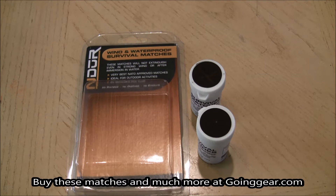Hey everyone, it's Jenny at goinggear.com and I have the Endure Wind and Waterproof Survival Matches here.